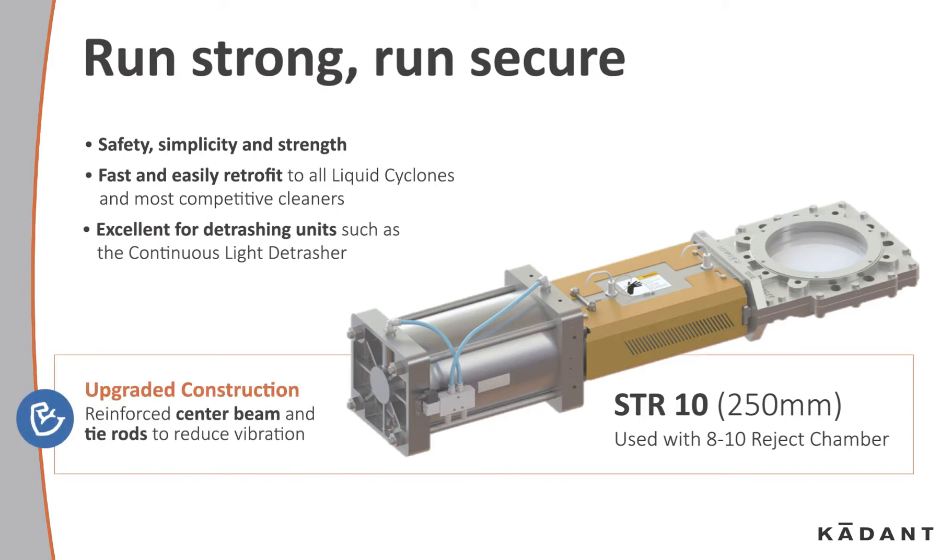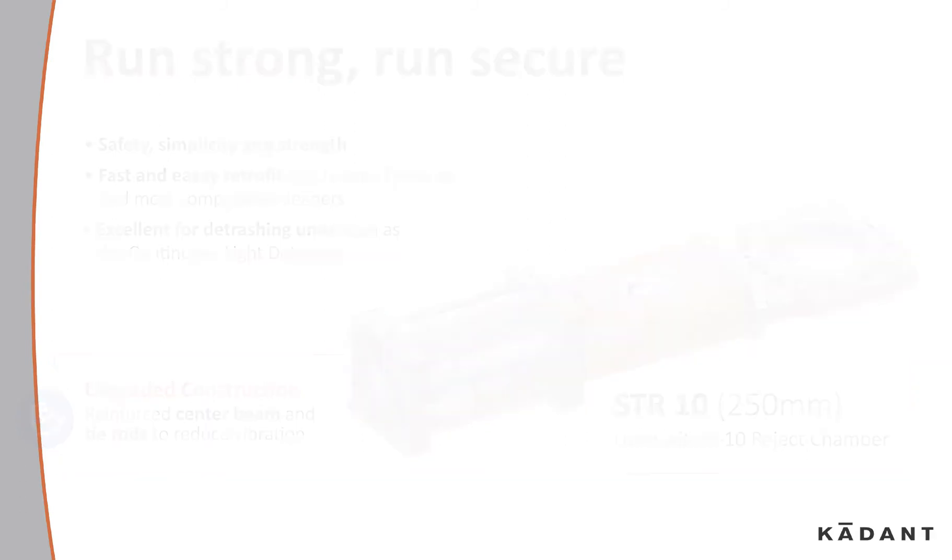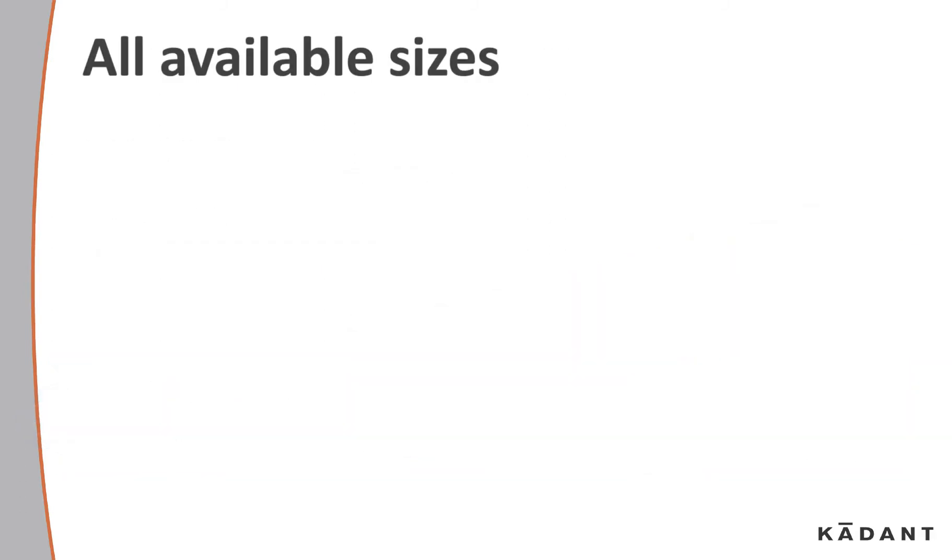Its upgraded construction features a reinforced center beam and tie rods to reduce vibration. STR valves come in a variety of sizes.